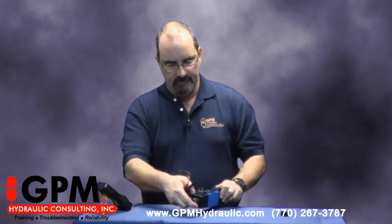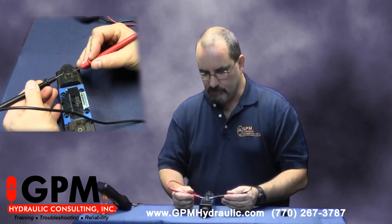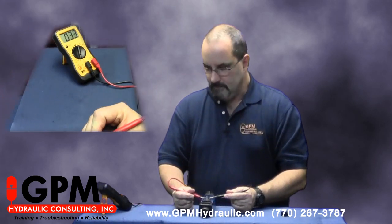In order to check these, we're going to check across these two U-shaped pins, and you can see we get 33 ohms on this one.